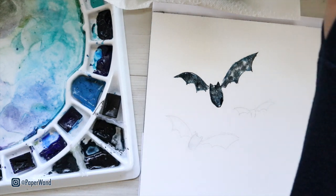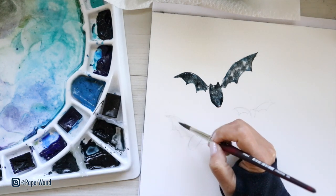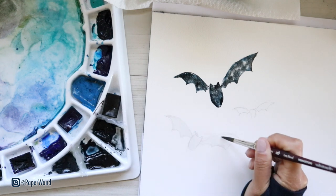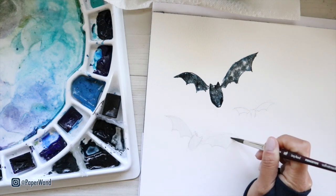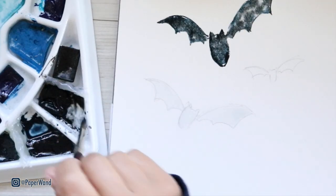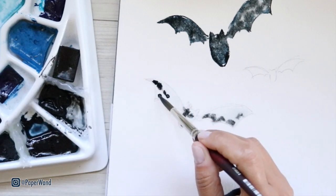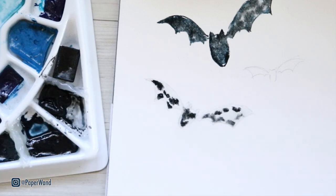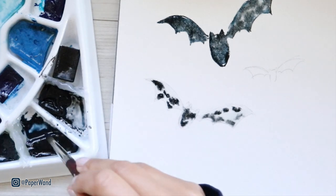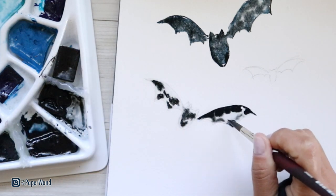Starting again with a clean base of fresh water on the bat body and wings, then going in with the same technique and dropping in wet paint into those areas. I'm going back in with that blue and black mixture in different areas, and then using the end of my brush to define some of those shapes and make them a little bit sharper along the edges.